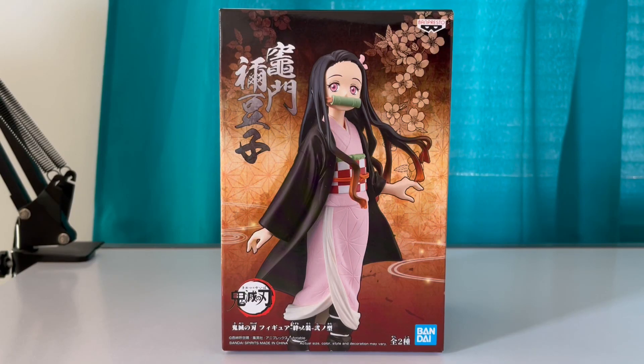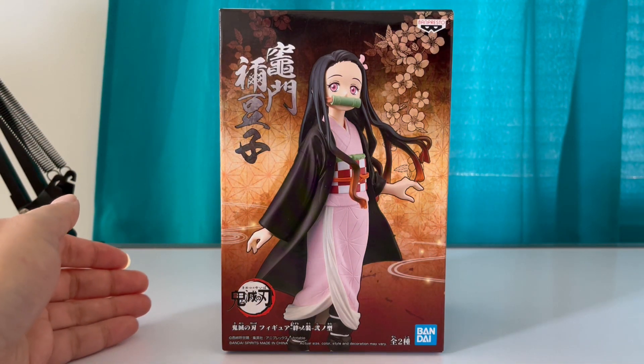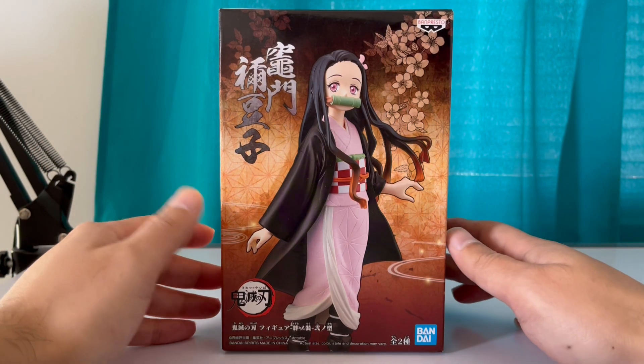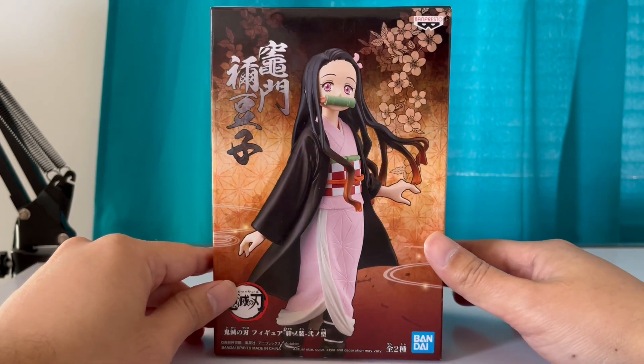Hello viewers, today I have another Demon Slayer figure. This time it's Nezuko Kamado, Tanjiro's younger sister — everyone's favorite demon girl.